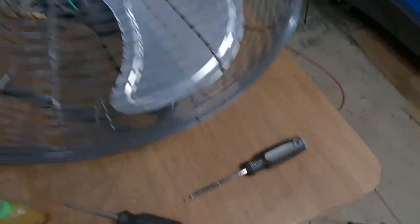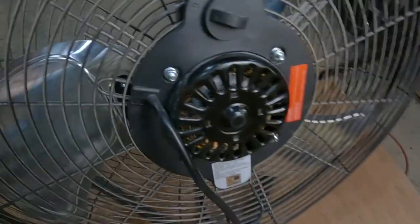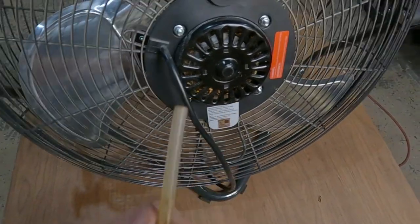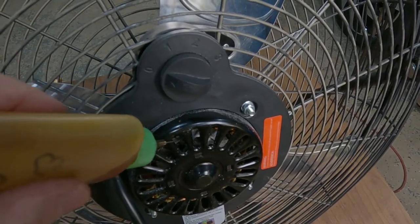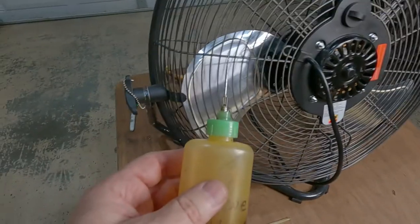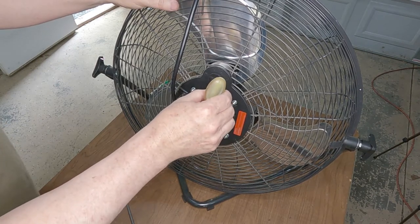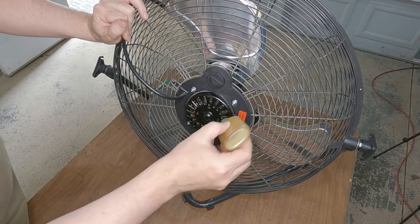The little screws that hold this on are a pain — if I ever have to take them off again I'm probably going to replace them with zip ties or something. Looking at the back, I don't see any way to really get access; you'd have to take the whole thing apart to get at it from the back. That's why I use the special oil bottle with the hypodermic needle — I'll actually be able to go in from the front without taking it apart and lube the bearing down there. If you can find one of these, they're kind of dangerous because it's really sharp — you've got to be careful. I kind of wish I'd waited to put the grill back on until I got this lubricated, but I'll just rotate the body around 180 degrees and get the other side — it really doesn't take much of this oil to work anyway.